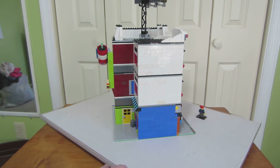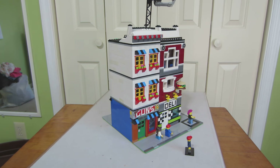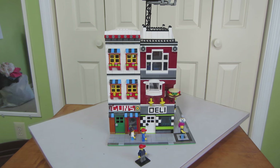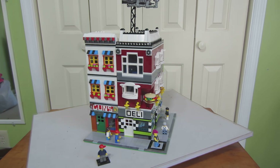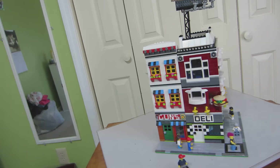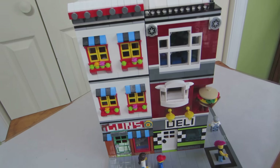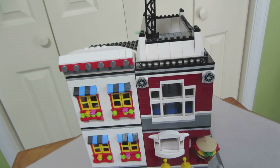Now I'm going to be showing you the interior of this MOC in just one moment. Let's take my camera and get a little close-up of it. People say that I need to have some close-ups of my buildings.